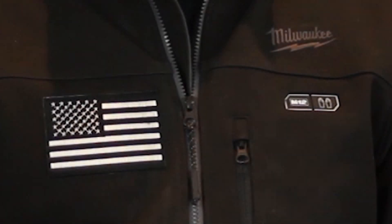Another fun question: why is there an American flag on my heated jacket? That's not a special edition — it didn't come that way. I went out and purchased an American flag iron-on patch and ironed it on because I'm a patriotic guy. It's black and white, which kind of matches the jacket, so it looks good.